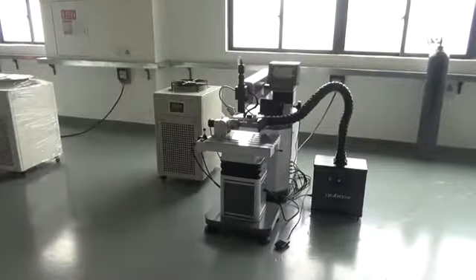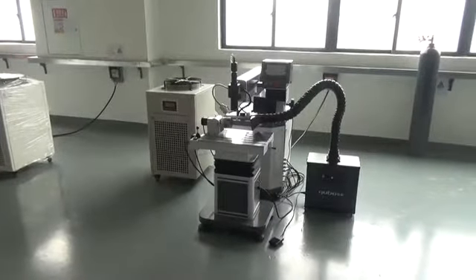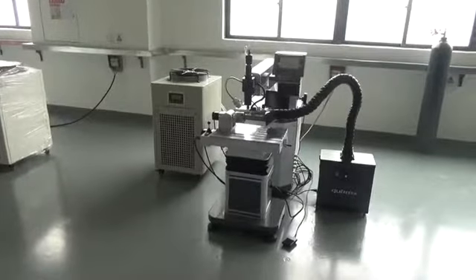Now I will take an operation video for you. This is the hole looking for the machine.